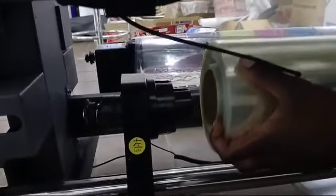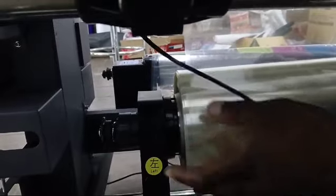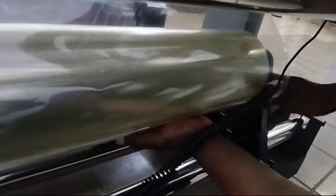The first step is to put your foil onto these rollers. Make sure you tighten them so that there's no movement.